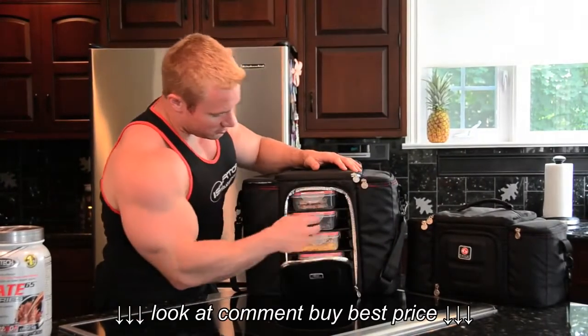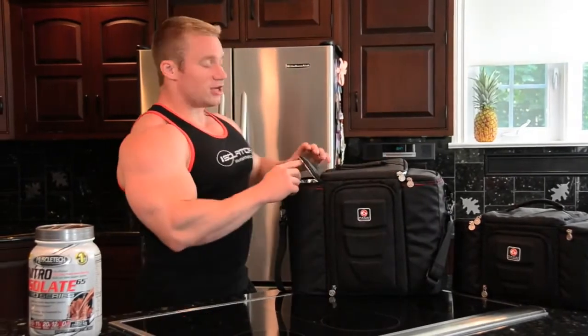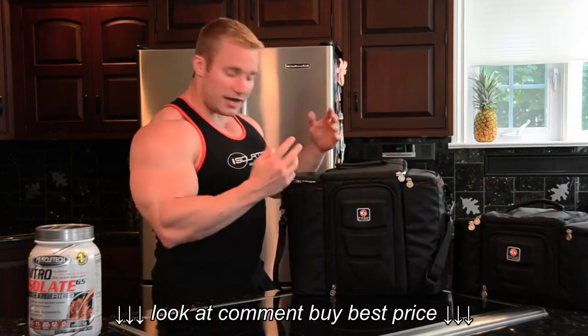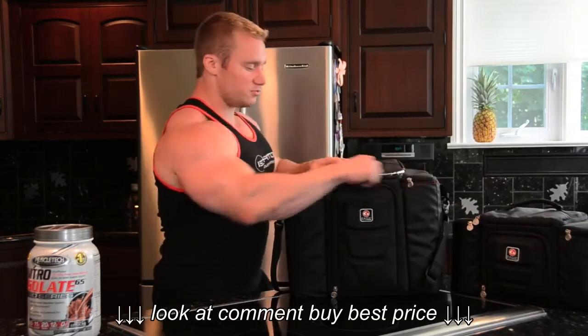Five meals — slots for all five meals, containers come with it. We have slots on the sides for extra food, little places for water jugs, protein shakers, any extra food that you have. It's the identical version of the smaller one, just bigger.